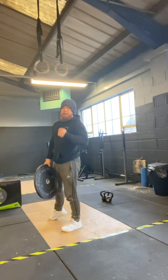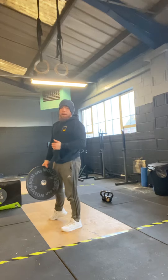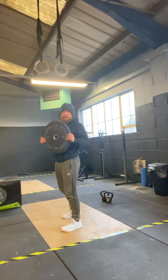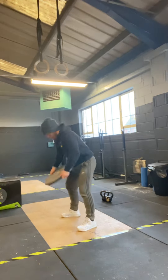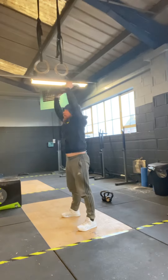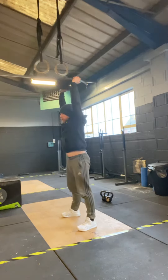The ground-to-overhead can be a dumbbell snatch, a kettlebell snatch, a kettlebell clean and jerk — whatever you want to do. Today I've got a plate, so I'm just going to go straight from the floor to above my head and I'm going to do 15 reps.